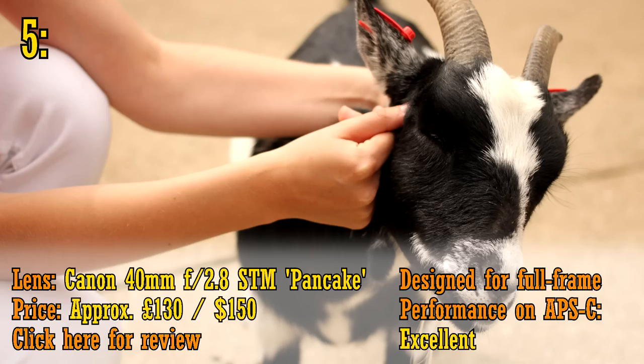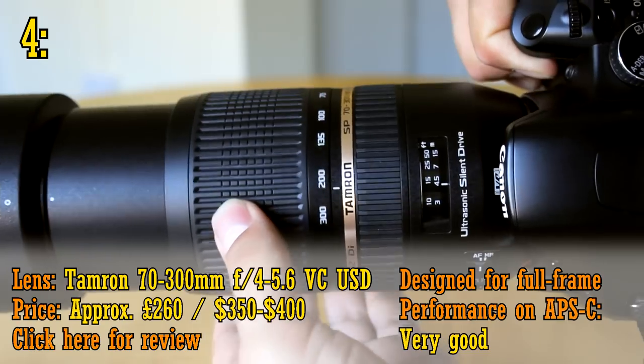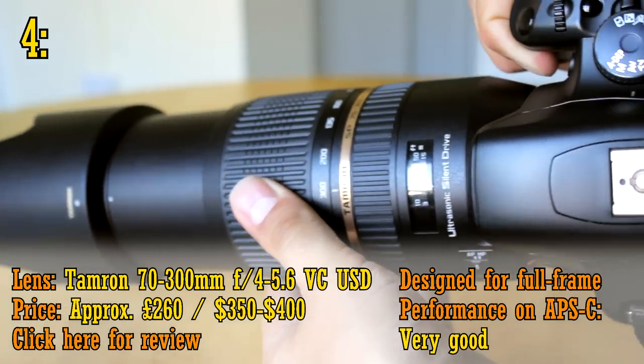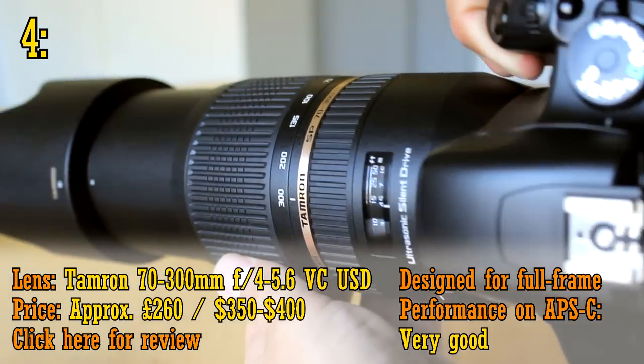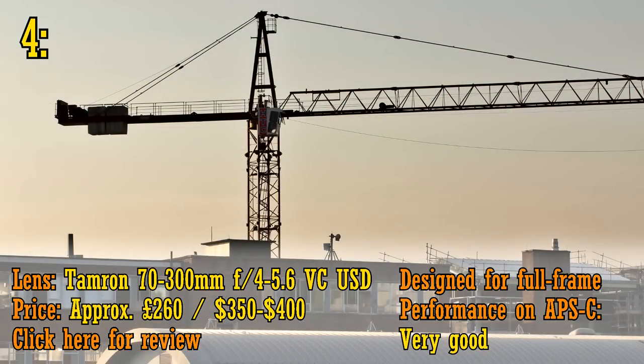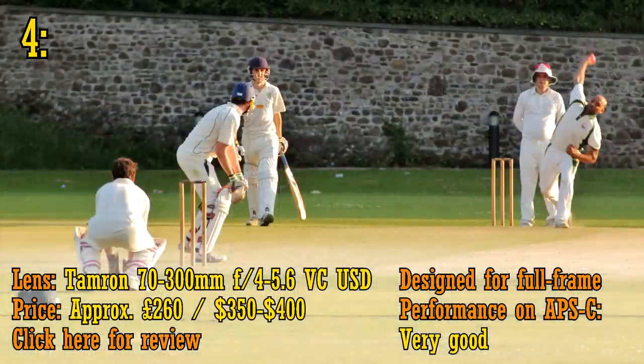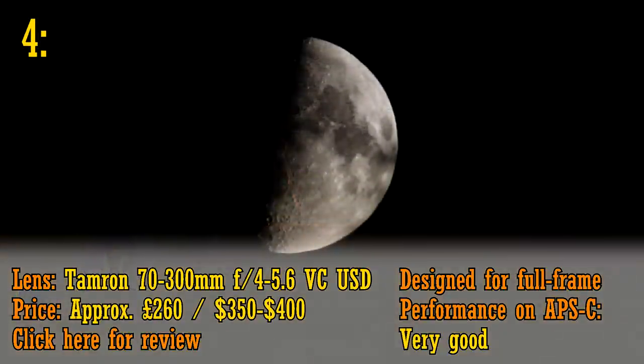Number 4 is the Tamron 70-300mm VC USD, about £250 or 350-400 US dollars. This is my favourite telephoto zoom lens for full-frame cameras, because it has such nice build quality, as well as reasonably good picture quality and good image stabilisation. If you're looking for a good low-budget telephoto zoom lens, then this option really is great value.